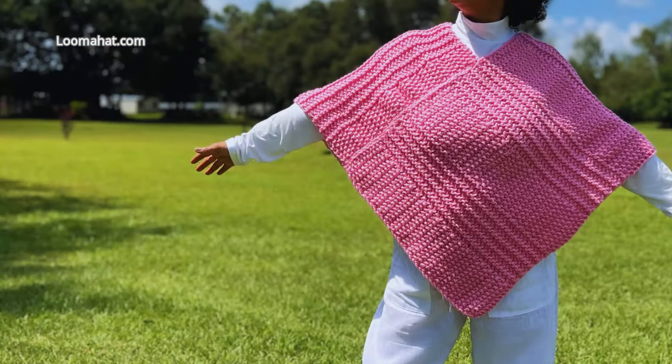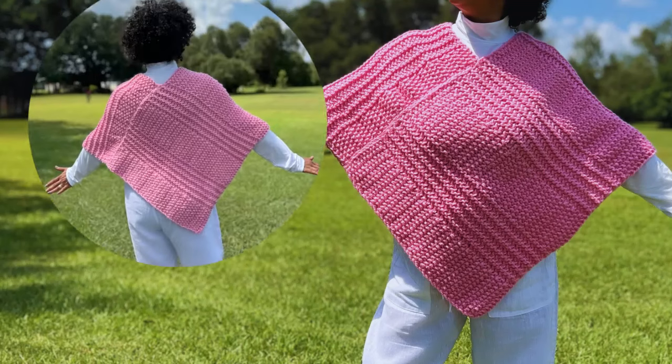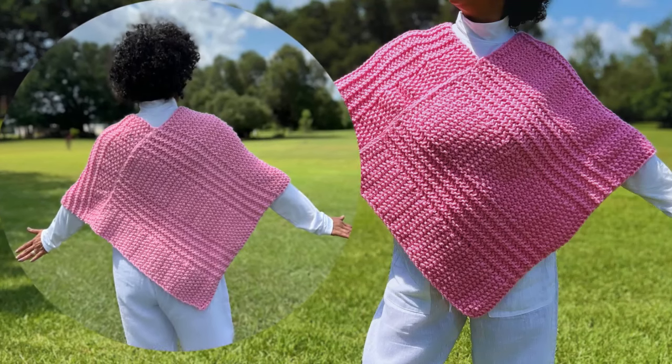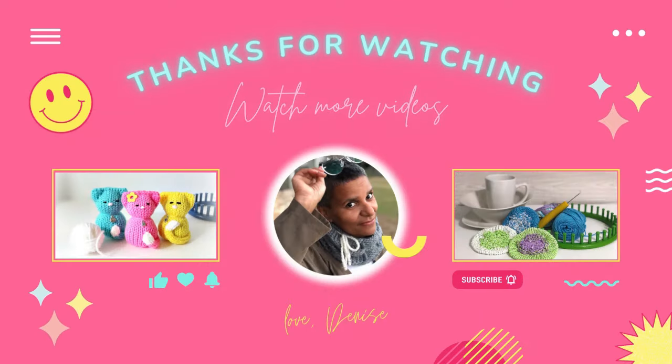That's how easy it is to create this beautiful poncho. Stick around because YouTube is going to show you other projects they think you're going to like. Till next time when you come back and loom with me again.